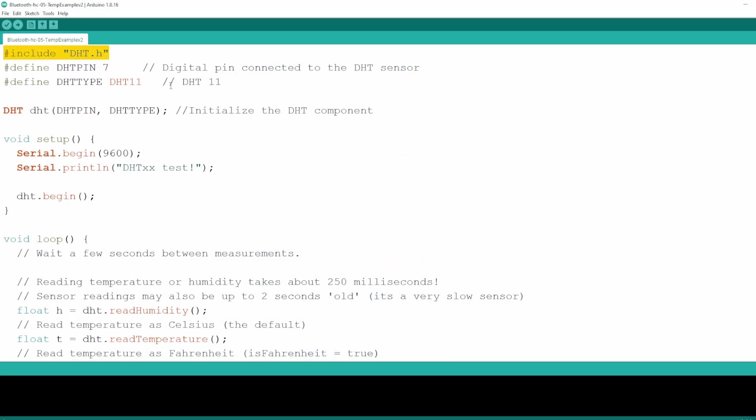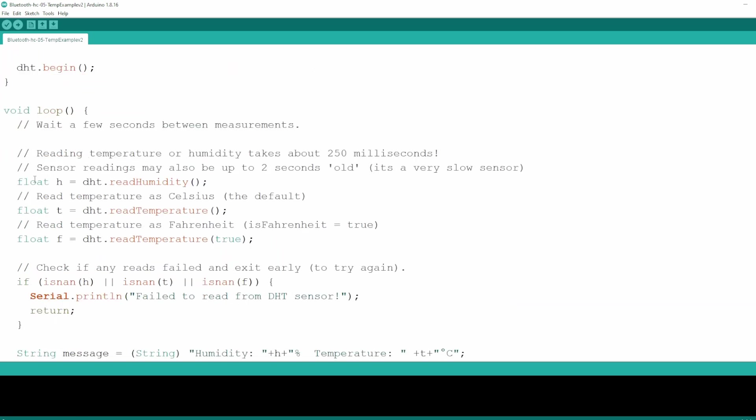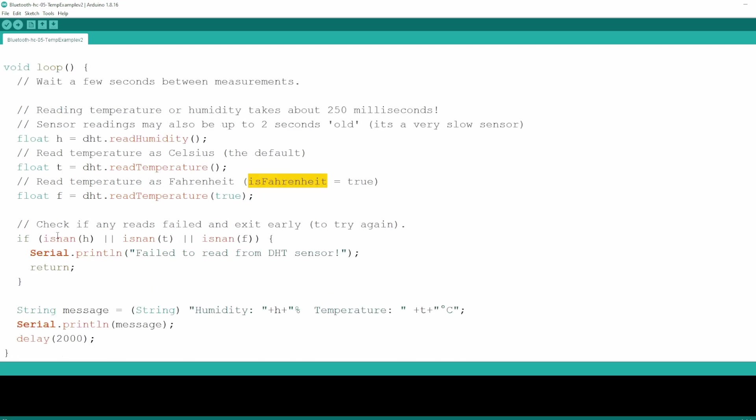Let's review the Arduino code — it's quite simple. We just need to set a few global variables. We initialize the DHT component, which will allow us to measure the temperature and humidity of the room. We set the Baud Rate. Then in the loop function, we get the humidity, the temperature in Celsius, and the temperature in Fahrenheit, though we are not using that one. We print on the serial bus if there is an error, and if everything goes well, we print a string on the serial bus containing the humidity and the temperature. After 2 seconds, we start the loop again. You will find this code in the description below.